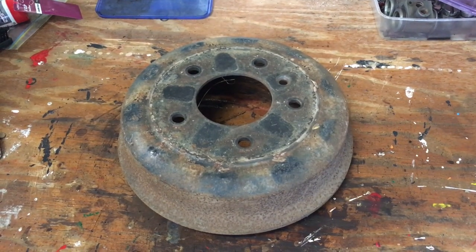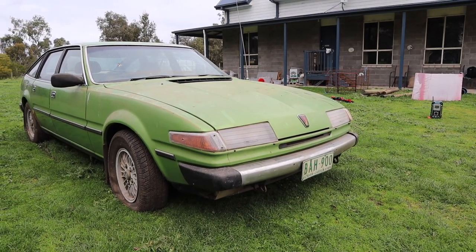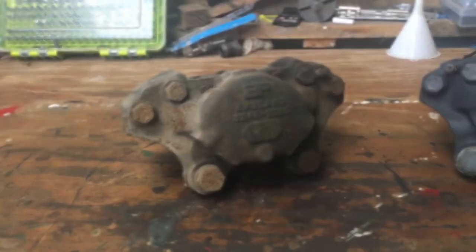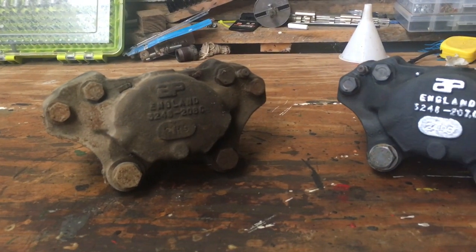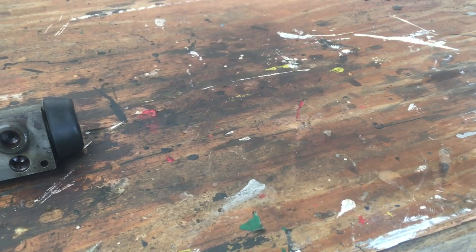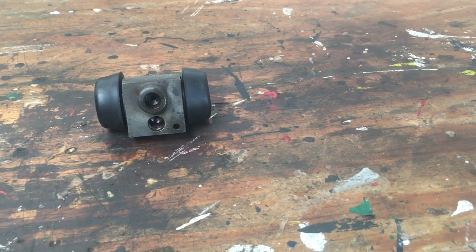G'day everybody, welcome back to another video. Today we're restoring the brake components on the 1981 Rover which I'm currently restoring. I know you guys have been waiting a long time for episode 2 and I apologise that it's taking so long, but it is in the works. When it's finished I'll leave the card up in the top corner and if you're hanging around to the end of the video I'll leave a little sneak peek. So without any further ado, let's get started on restoring the brake components for the Rover.